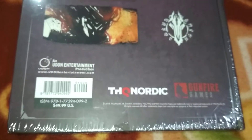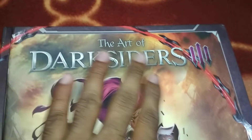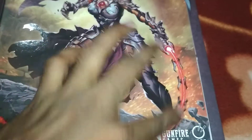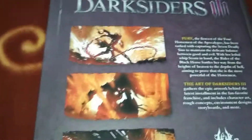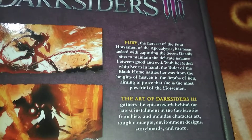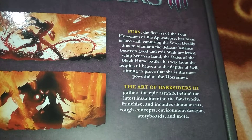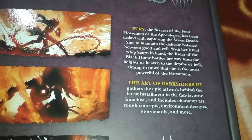Let's see what's inside. I'll take the plastic wrap off. So looking at the cover once more — Art of Darksiders 3. This is her base weapon, the Whip of Scorn. And diving into the back side — we have Fury, the fiercest of the four horsemen. She has been tasked with capturing the seven deadly sins to maintain the delicate balance between good and evil, with her lethal whip in hand. The rider of the black horse — a bit of a spoiler — her horse's name is Mayhem.